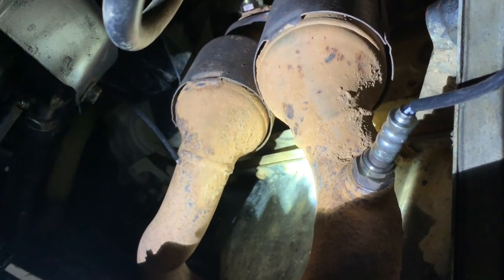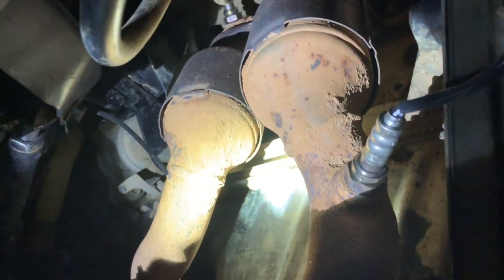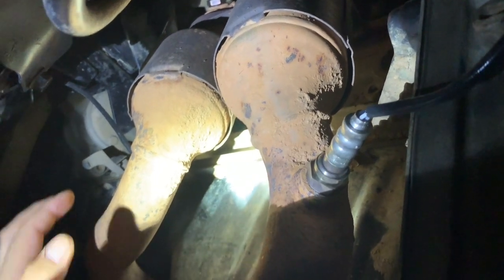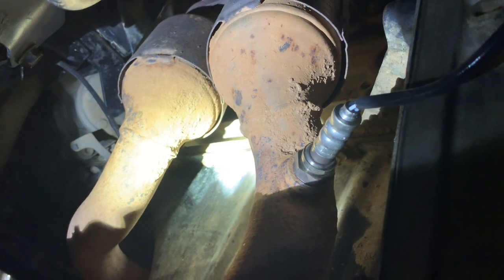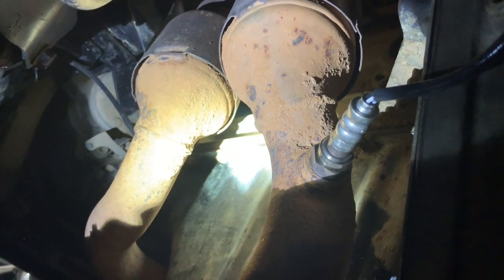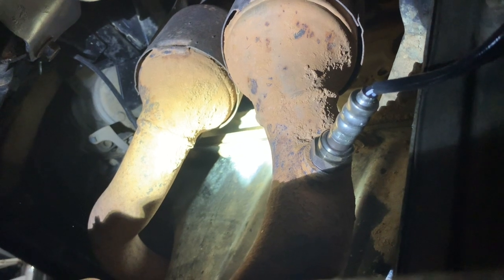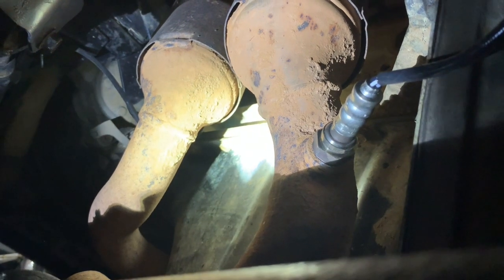There are the pre-cats right there. Here's one of the downstream sensors, and the other one over here. I honestly forget which is bank one and which is bank two, but it doesn't matter at this point because I replaced them — they're new. I'm going to run with them for now.